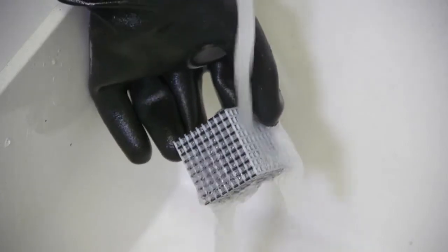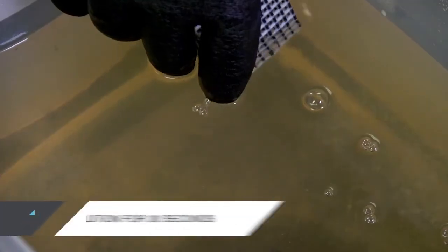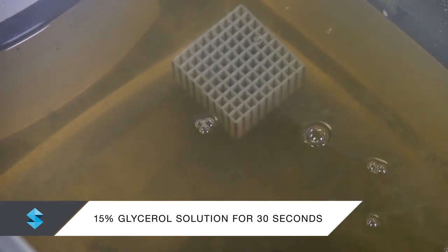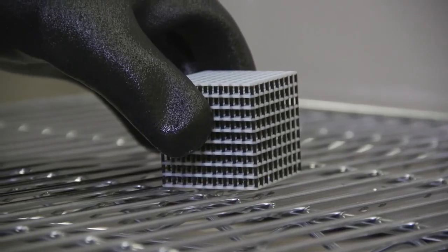After soaking, rinse the model thoroughly under running water. To strengthen the model, dip it in a 15% glycerol solution for 30 seconds, then set it aside to dry.